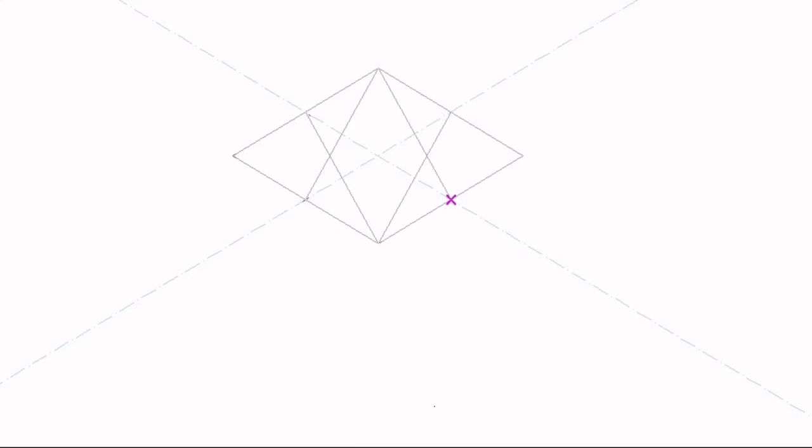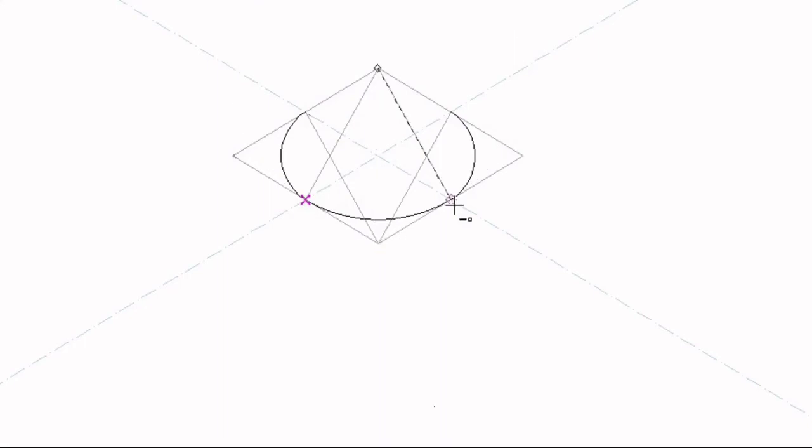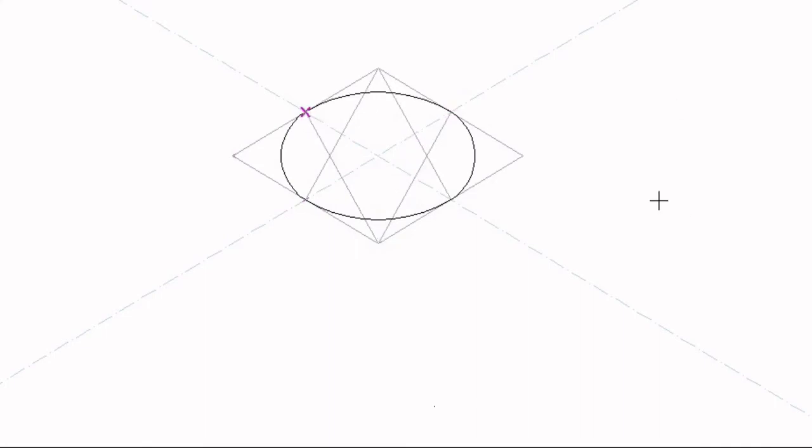I will take my compass and place it at the center where these two lines meet, and draw an arc from this center to the next center. Then I will place my compass where the other two construction lines meet and draw an arc from that center to the next center. Then I place my compass at the corners of the isometric box and draw arcs between the centers. Now I'm done with my isometric circle seen from the top view.